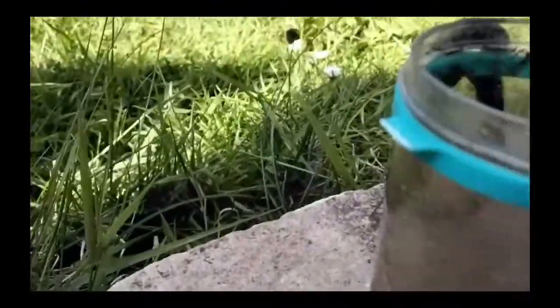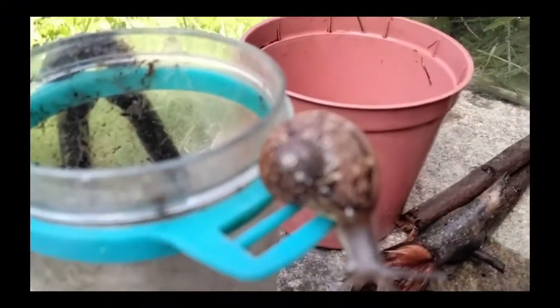That's how Speedy died — rest in peace Speedy. And rest in peace Barney, and rest in peace Snail. You can just watch this snail being a snail.